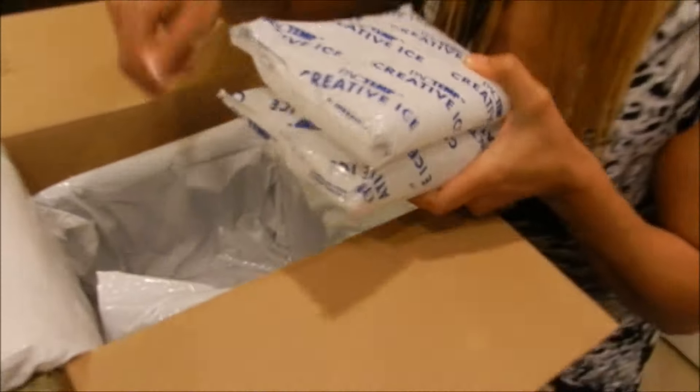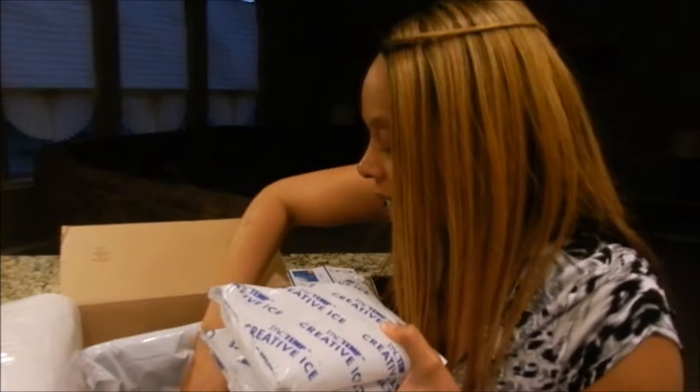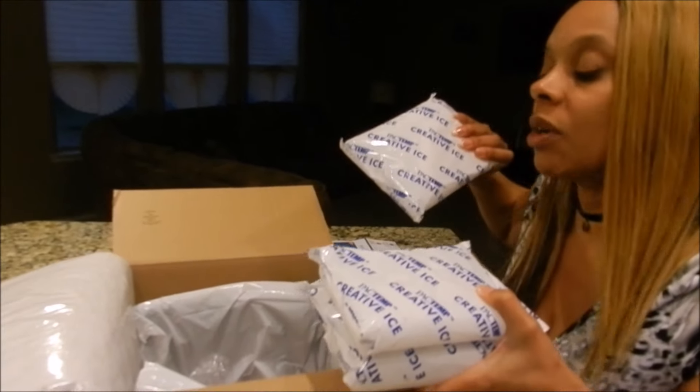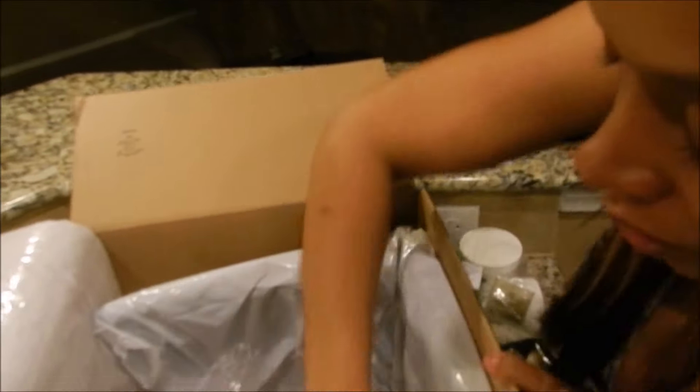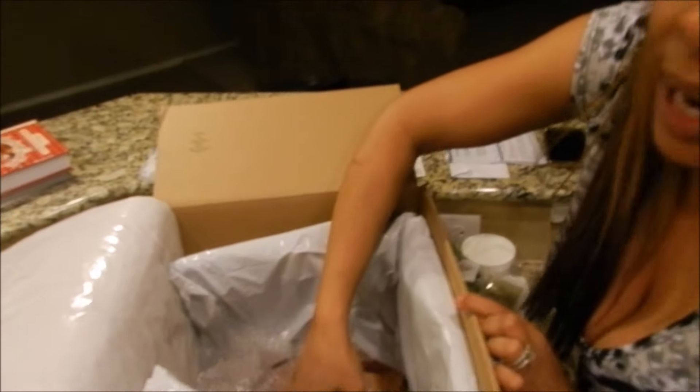There are ice packages in here — this is so cool. I'm actually going to save these ice packages for my cooler just in case we go to a picnic or something. Next I'm going to show you the meat, which is actually all the way at the bottom. I just got home from work and did not have to go to the store. Here's the shrimp.